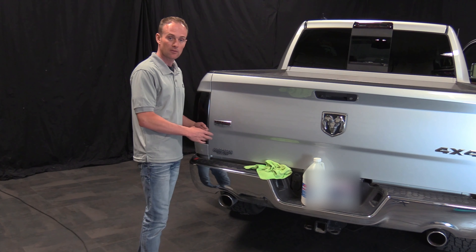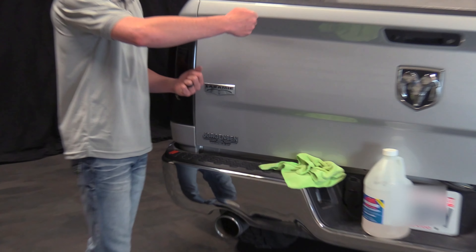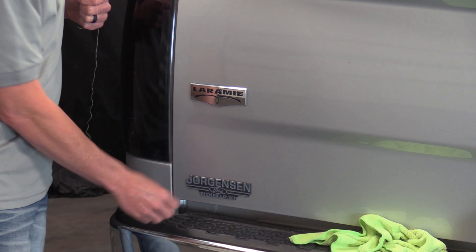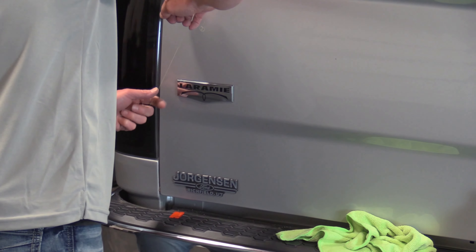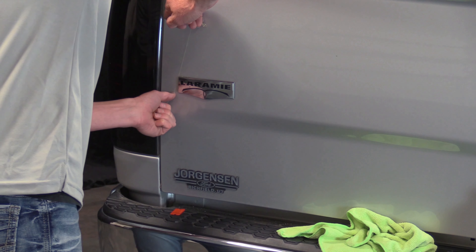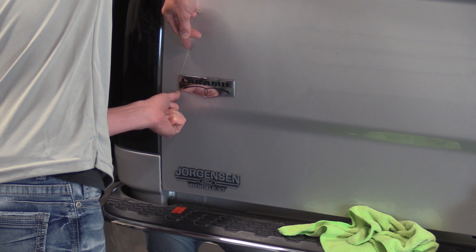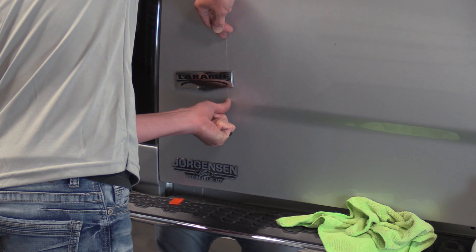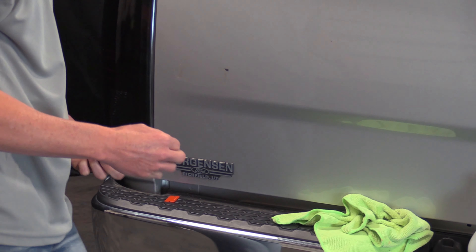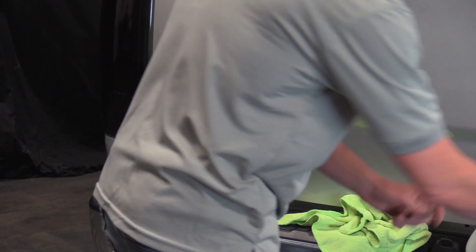This Laramie badge doesn't have any body holes behind it — we know that. So we're going to take a piece of fishing line, we also need a plastic razor blade and some adhesive remover. You take the fishing line and just get it behind the badge and slice through there.